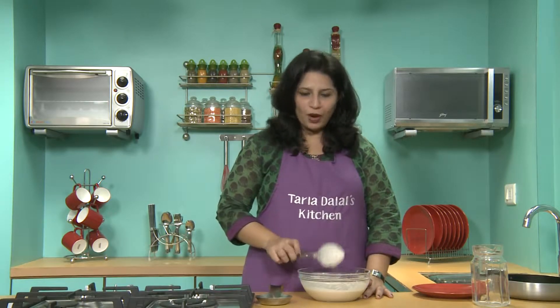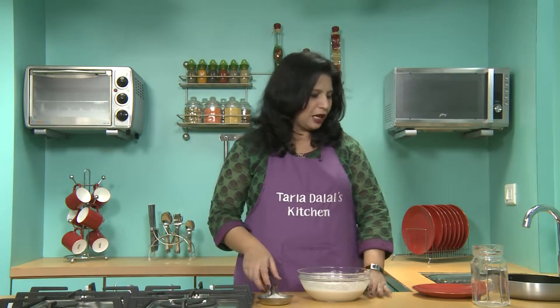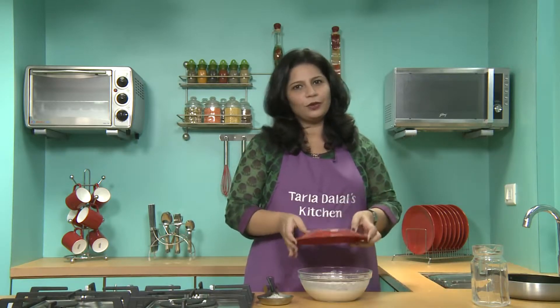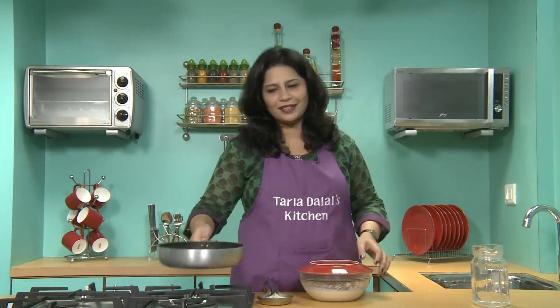Usually dosa batters require 6-7 hours of resting or fermenting period. But this batter we will keep aside only for 10-15 minutes, and till then we will make the stuffing.